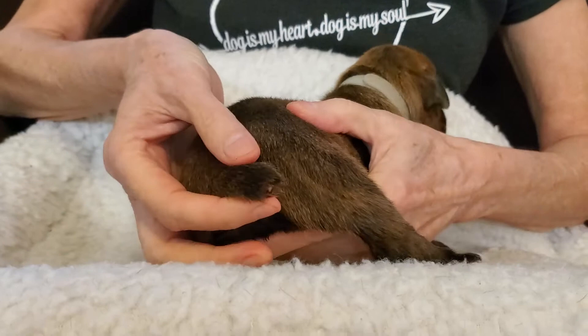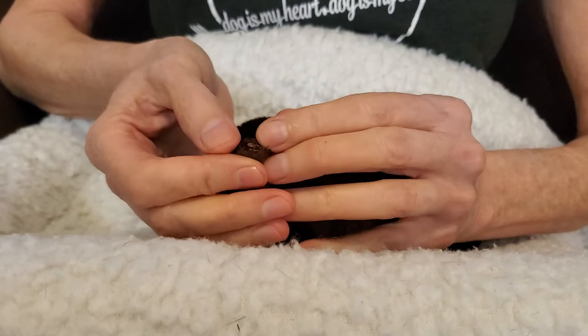All right, here's a pro tip. This is a puppy that was banded about five or six days ago and his tail has fallen off, or been snipped off once it was dead.